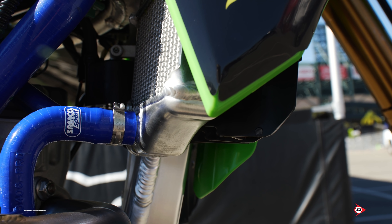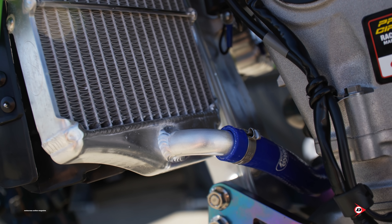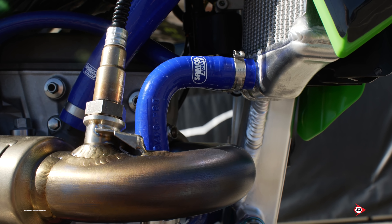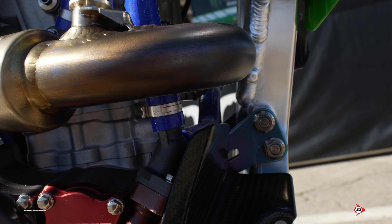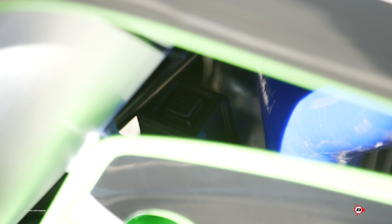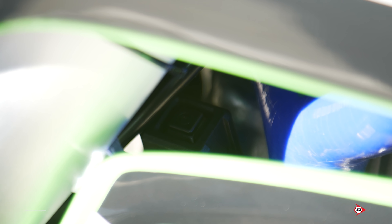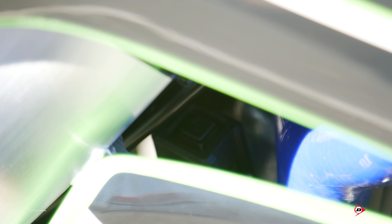We run Samco hoses, straight from them in standard length — we just cut them to fit our radiators since they're a little bigger. You can buy the same ones. We have blue oil cooler lines tucked in behind there with coated spigots off the head. Behind the hose there's a secondary start button in case the primary gets ripped off in a first-turn crash, so we have that backup to get the bike going again.